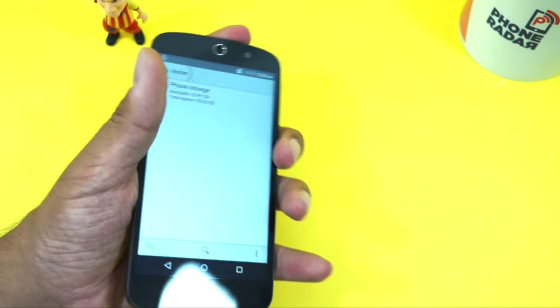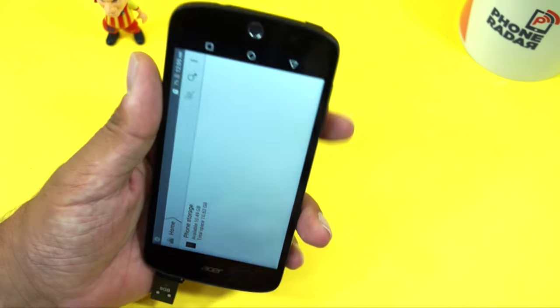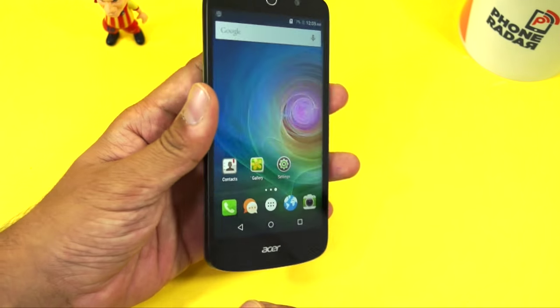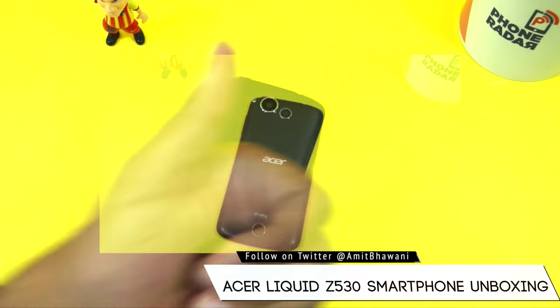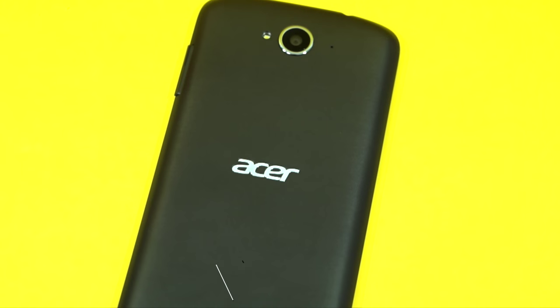We already have a file manager and the USB OTG function is still not enabled when you insert the drive. So by default USB OTG is not enabled. This was the unboxing and hands-on of the Acer Liquid Z530 smartphone. Don't forget to hit the thumbs up button, share, and subscribe to Phone Radar for more videos like this. This is Amit signing off — hope to see you guys in the next video, thank you.